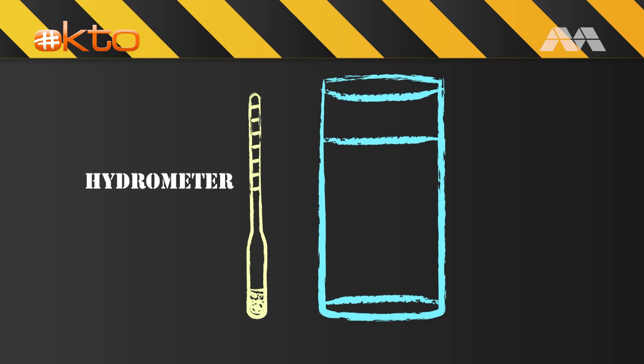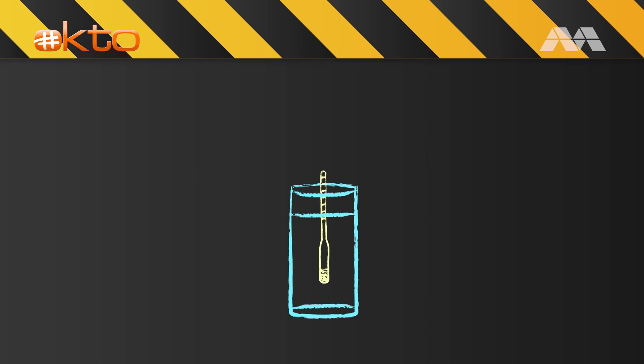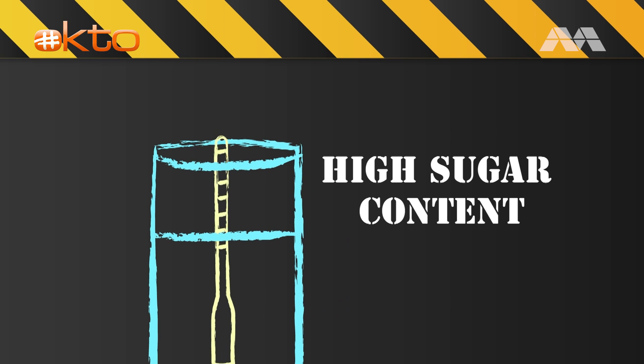To do that, we will be making a hydrometer which measures the density of liquids in water. The higher its sugar content, the higher the hydrometer will float.